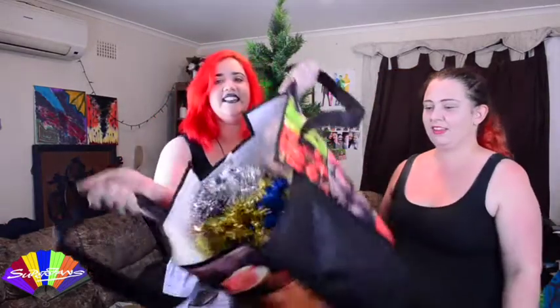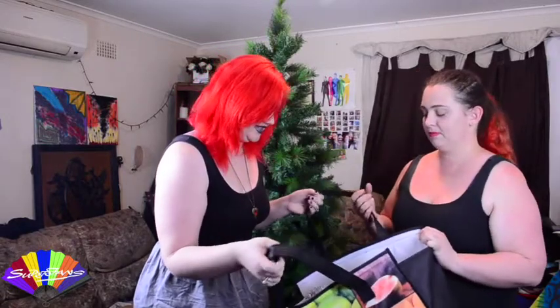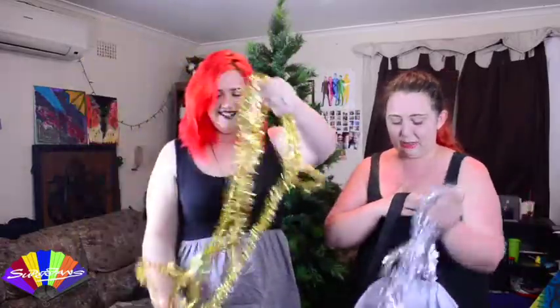I don't know what's new with my hands. Anyway, so we got this thing full of Christmas stuff and we're gonna do the tinsel first, yeah? Tinsel first. Okay. And I made sure not to get any pink. Yay! Sammy doesn't like pink.